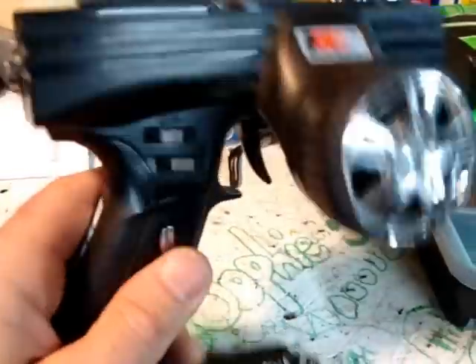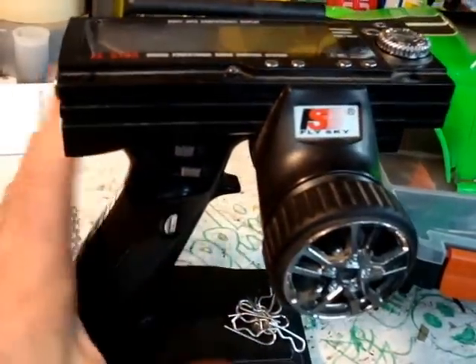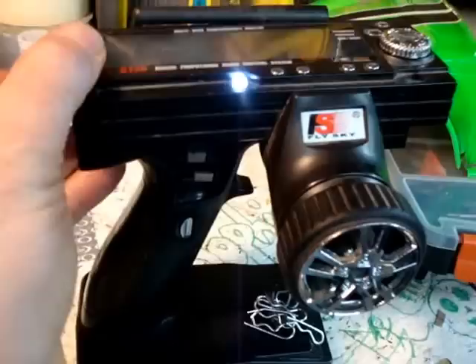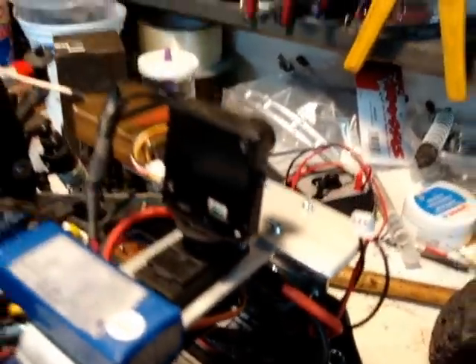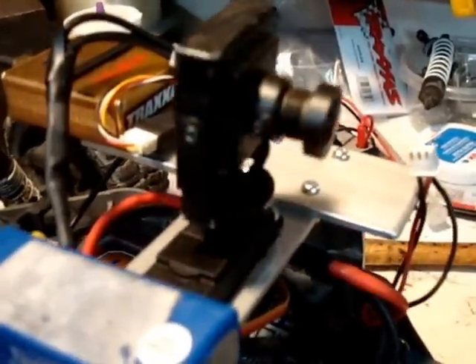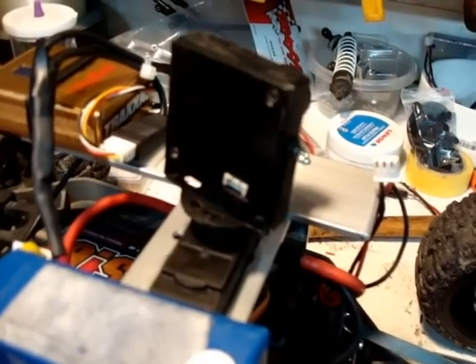Hey folks, just want to demonstrate how I've used my FSGT3B without using any of the hacks that are available out there to fully control a third channel. I'm using this third channel as my pan for my FPV camera on my 4x slash. You can see the camera's going back and forth.